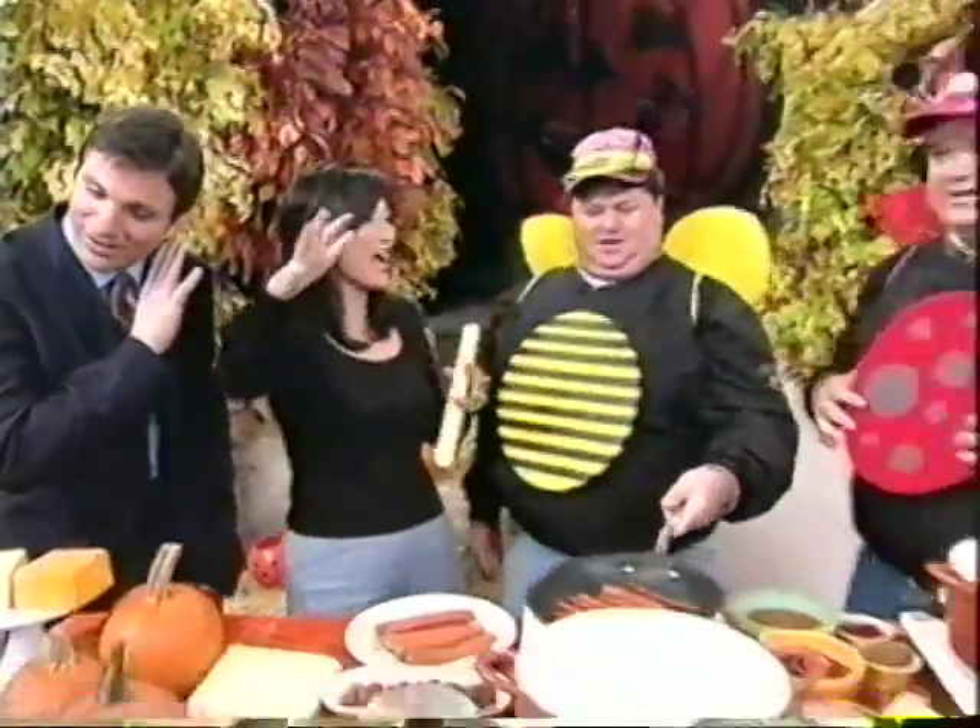Contrary to popular belief, Halloween is not actually about candy. Before you send the kids out to get the candy, you've got to fill up their bellies — otherwise they get too worked up. Absolutely, exactly.